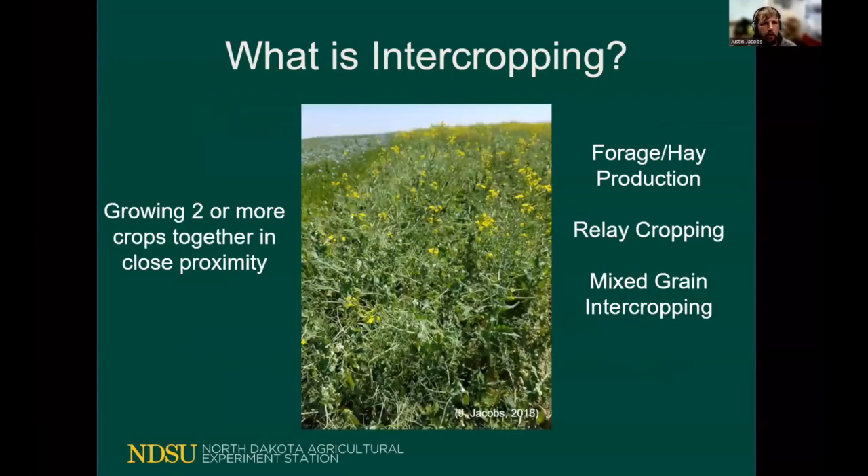But what is intercropping? Intercropping is the growing of two or more crops together in close proximity. This is not a new practice or new idea — instead it's one that's getting some renewed interest.